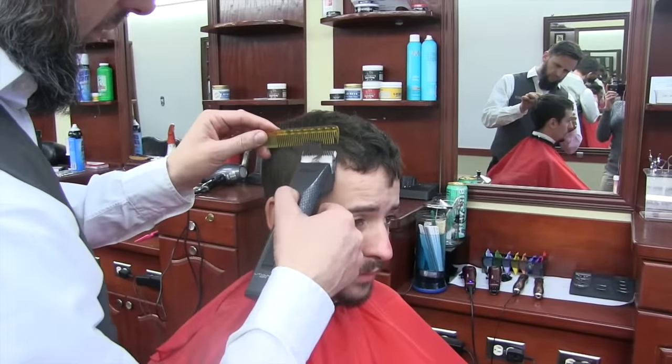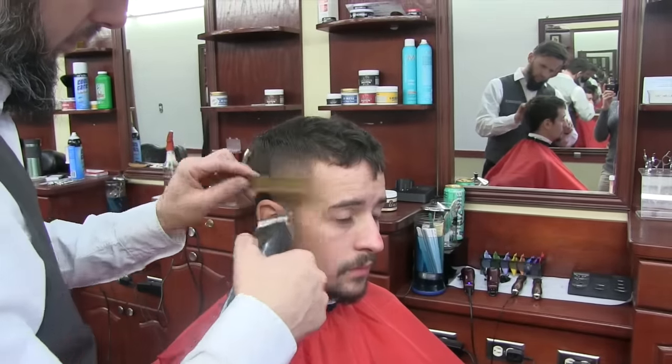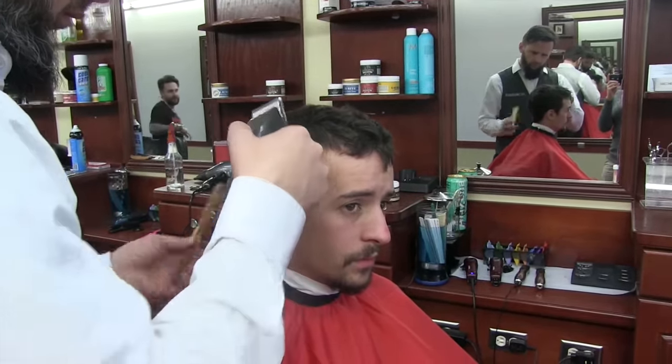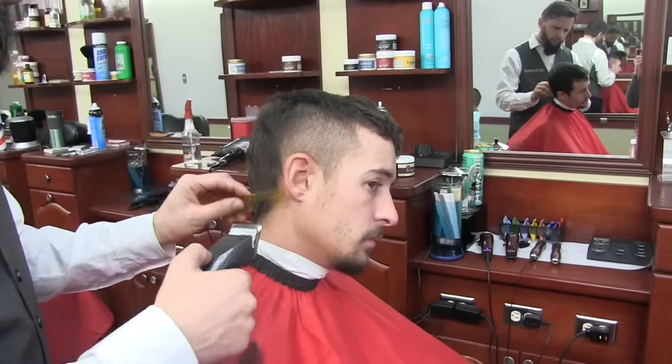Everyone, this is MC Barber. I have a tutorial here on the Mohawk — this is a Mohawk from zero to Mohawk, all the way on the back, and then color.